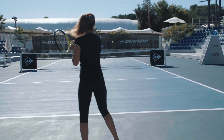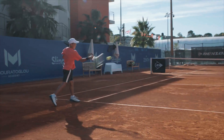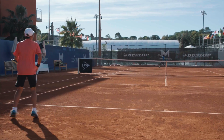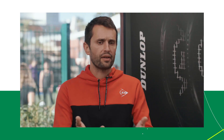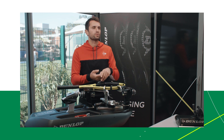When a player comes to me asking what string to choose, I check how often they play, I always ask if they have any arm issues especially with the elbow, and I ask what they are looking for. From this, I'm able to recommend what's the best string to choose.